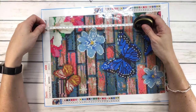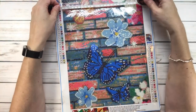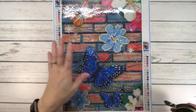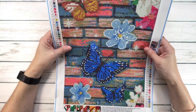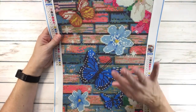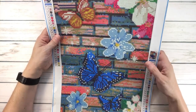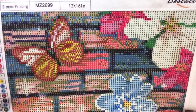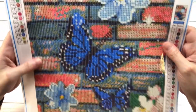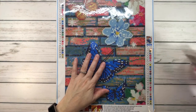It's 25 centimeters by 35 centimeters. It's very, very bright and happy — it's got butterflies, it's got flowers, and the background is like a colorful brick wall. There are one, two, three butterflies and the rest are flowers. It's beautiful, very very sharp. Look at that butterfly — you could definitely bling this one! I love it.